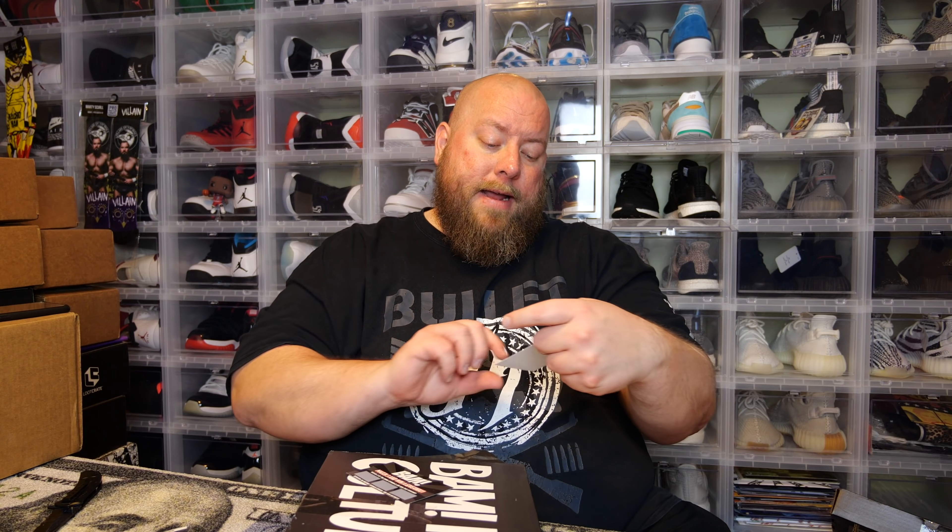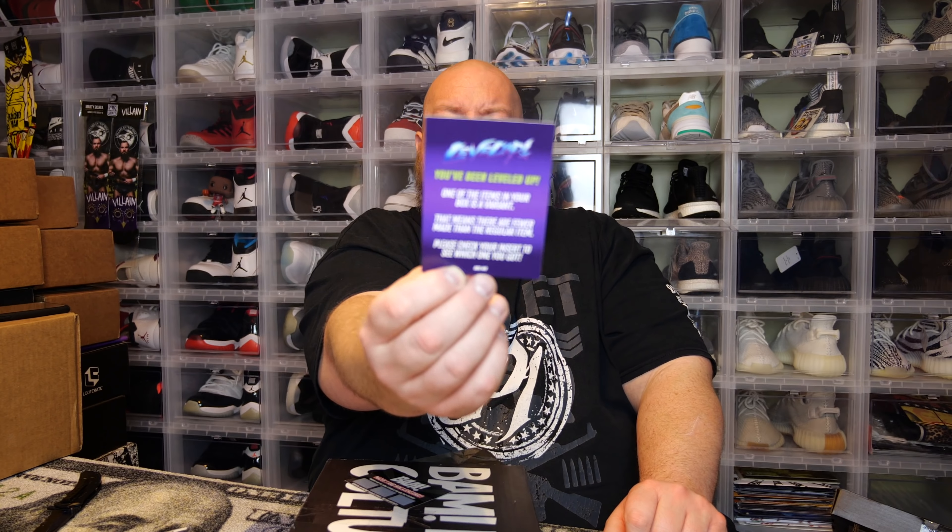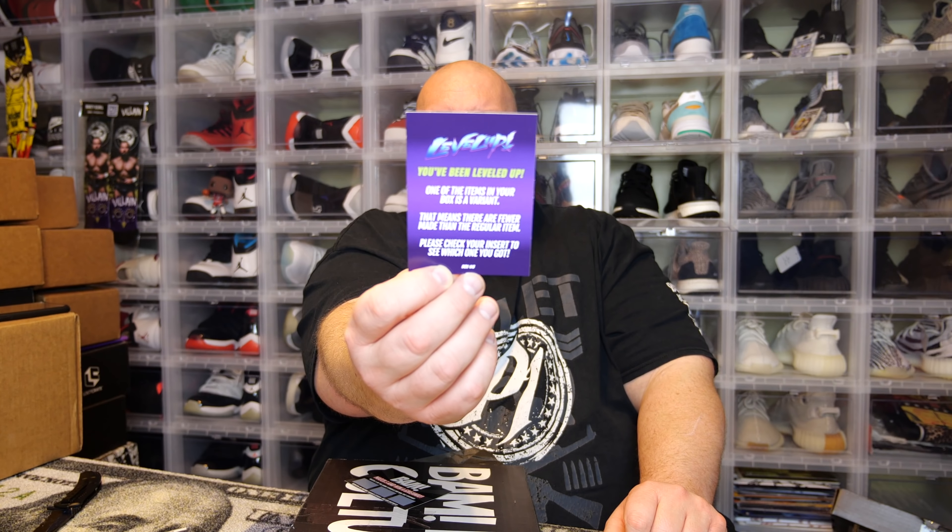Pulling out a small stack of items — there are trading cards and a 'Leveled Up' card. It says: 'You have been leveled up — one of the items in your box is a variant, meaning fewer were made than the regular item. Please check your insert to see which one you got.' So I got a variant again — could be the art print, autograph, movie prop, or pen.